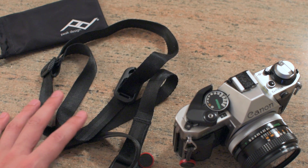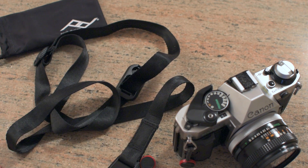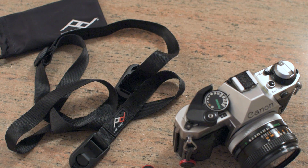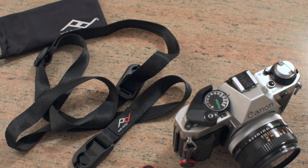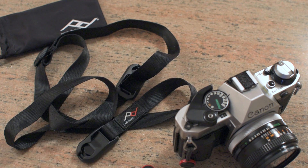I just want to let you guys know this is a really cool strap. If you're into camera gear at all, or you have a camera or two and you're frustrated by standard strap designs, Peak Design did a really great job. I love the Leash — they do have a few other products out there, but this is the one for me.